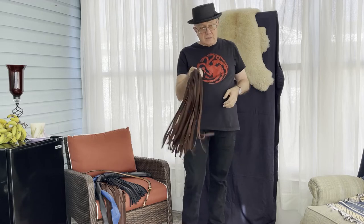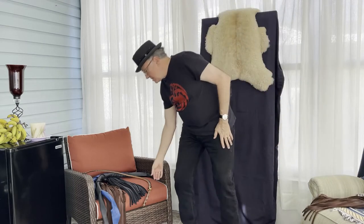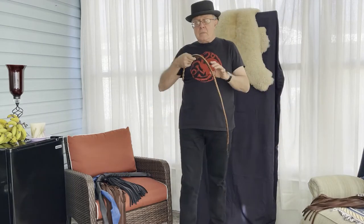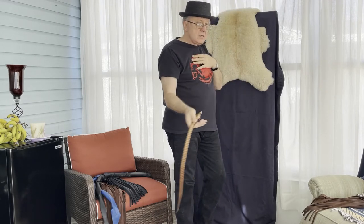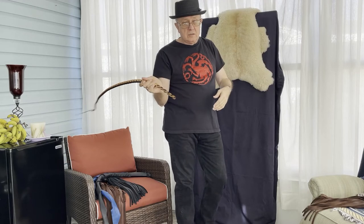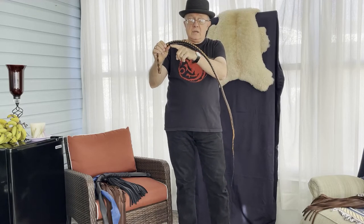Someone out there is going to ask why old Dex doesn't teach that style. It's not a style I teach because my leather journey has migrated toward single tails. When I pick up a single tail, I can throw it using all four of the techniques I teach — we can throw it horizontal, we can throw it forward figure eight.